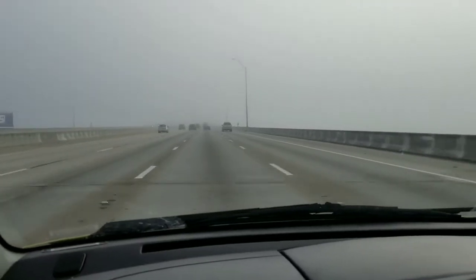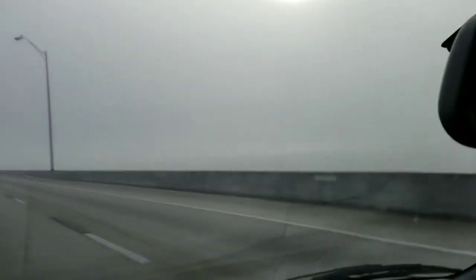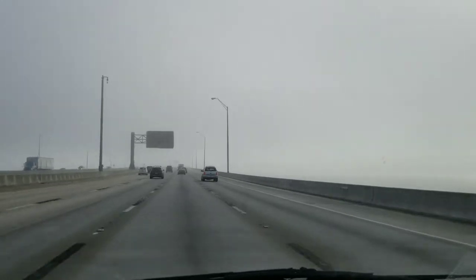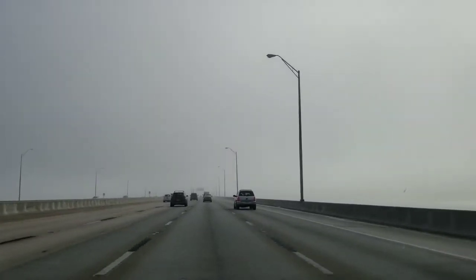Actually let me show you this fog — look how thick this fog is. There's a river over there, you can't even see it. So almost to work, gonna be there till about 9pm, should be fun.